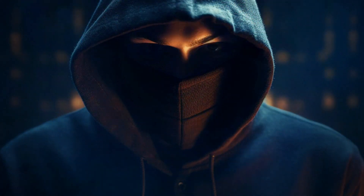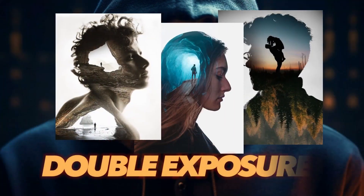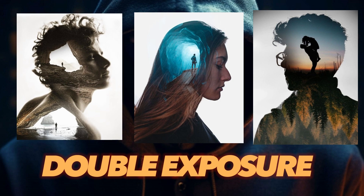Hello everyone, how are you? I hope you are well. In our today's video we will learn about double exposure and how to create this design in CorelDraw.